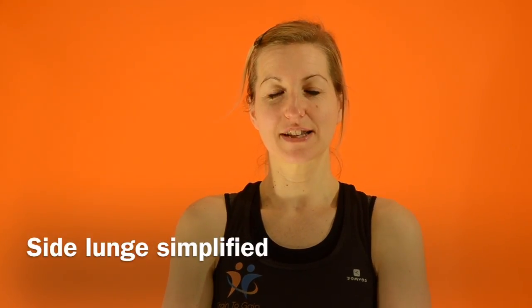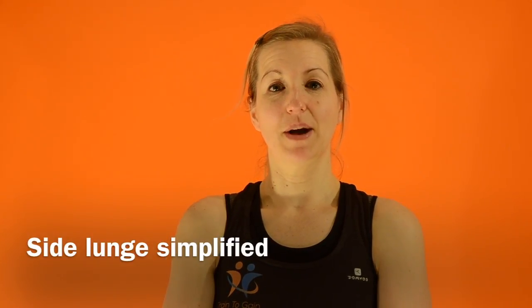This exercise is the simplified side lunge. It's really good for working the whole of the upper leg.